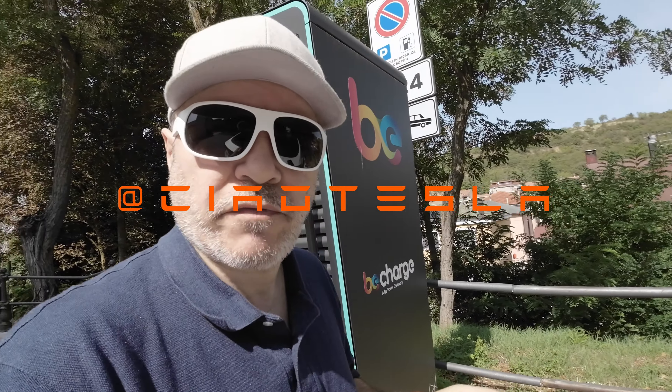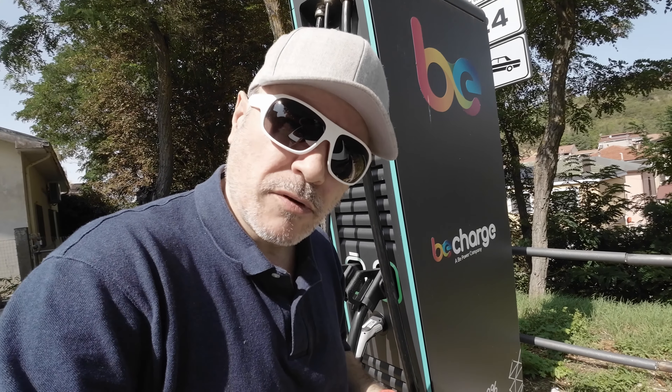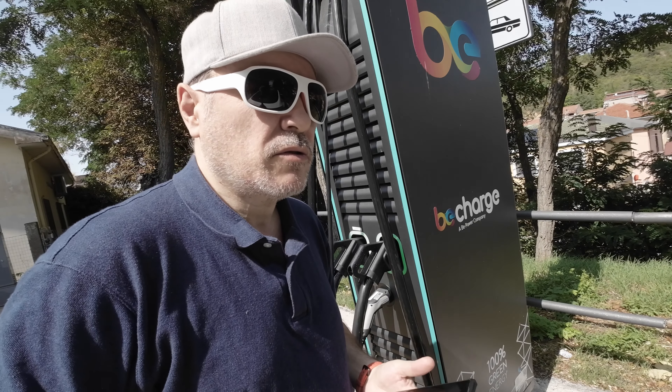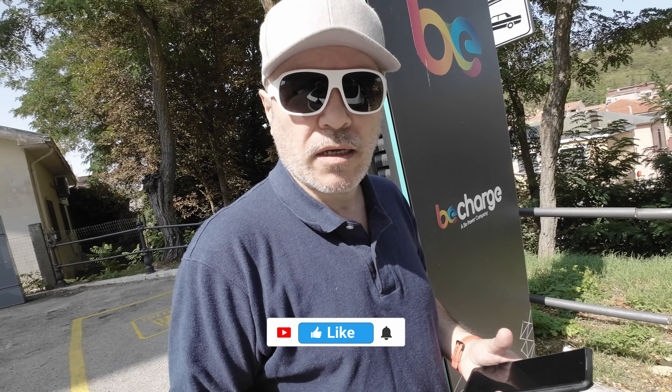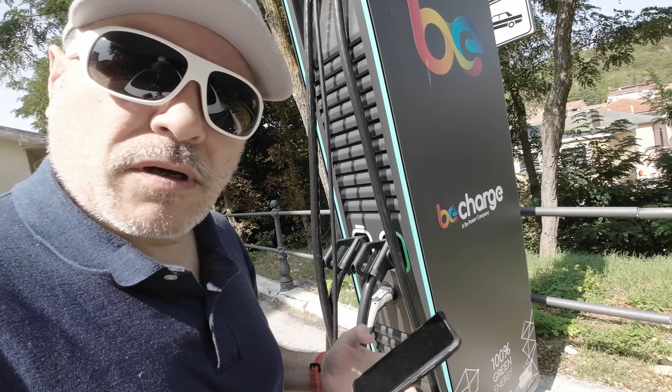Ciao Tesla people! I'm back at my favorite spot here in Pescino, charging this time to 100% because I'm traveling back to Florence soon. Where I'm staying there is no charger, and Pescino is a bit off the highway. I wanted to get near Rome to do the charge. I'm leaving in maybe a couple of days, so I'm going to charge here.